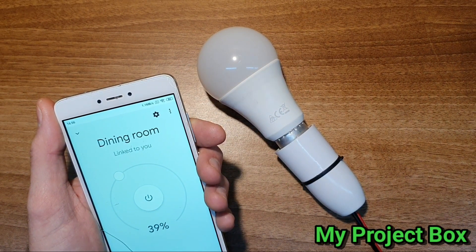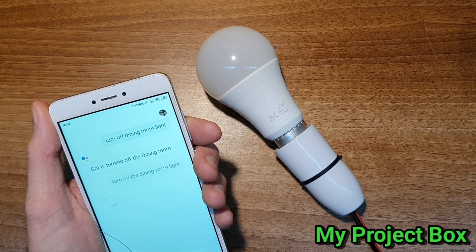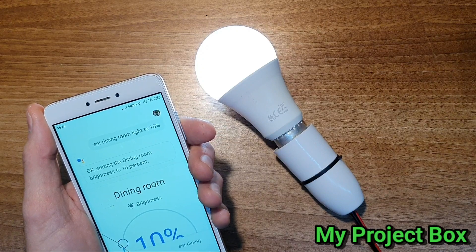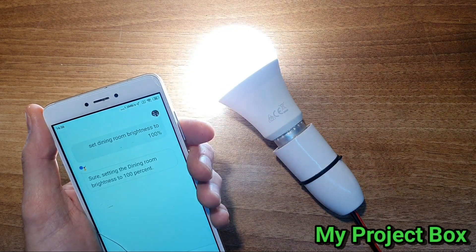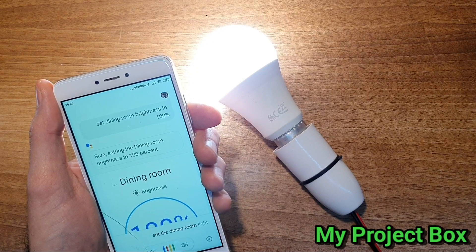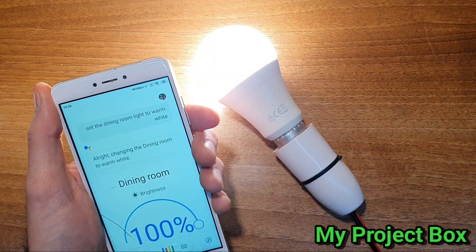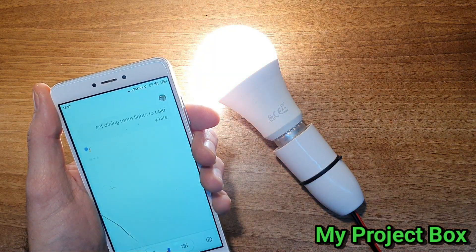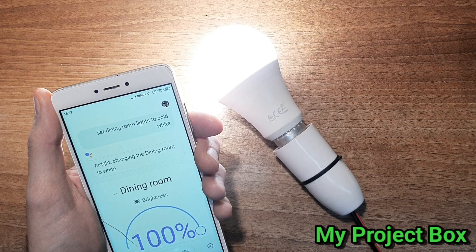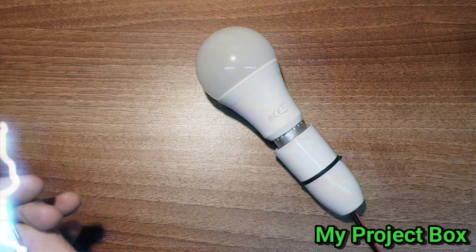Let's try a few voice commands. Ok Google, turn on the dining room light. — Alright, turning the dining room on. — Set dining room brightness to 100%. — Sure, setting the dining room brightness to 100%. — Set the dining room light to warm white. — Alright, changing the dining room to warm white. — Ok Google, turn off the dining room. — Alright, turning the dining room off.